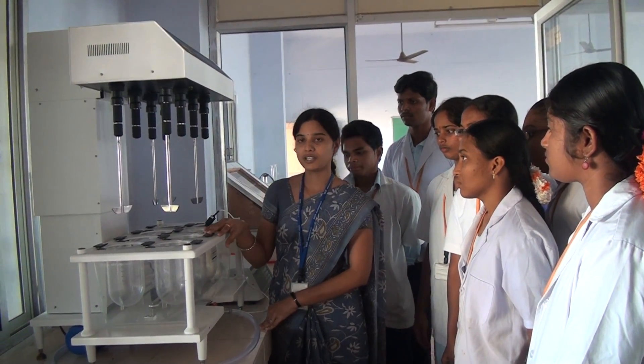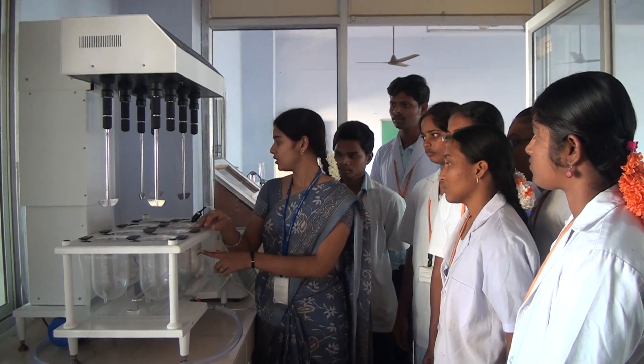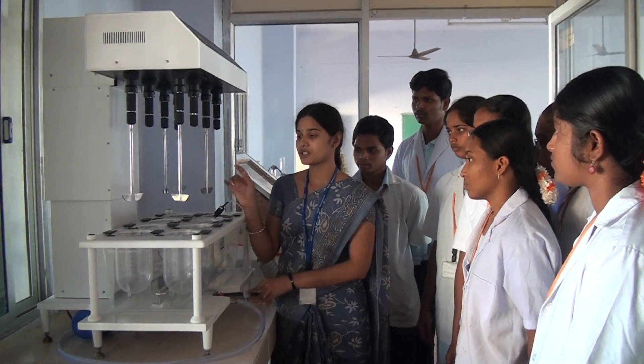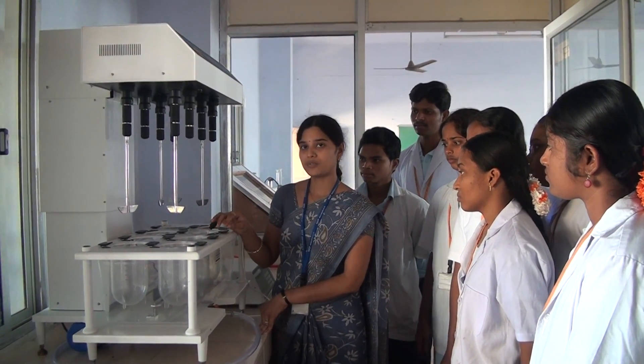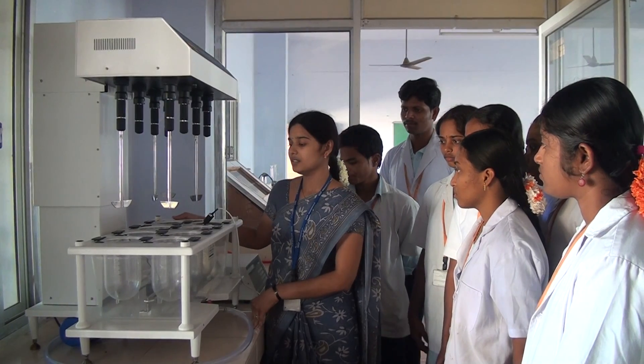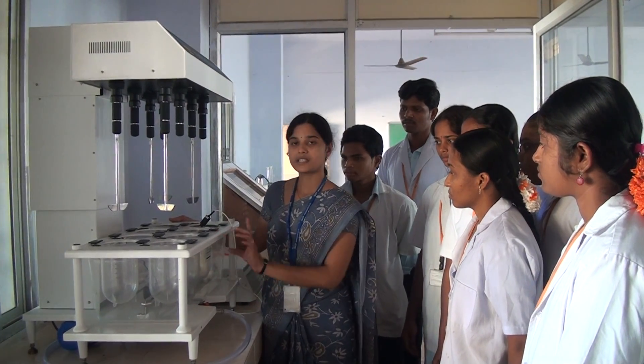First of all we have to fill the holder up to this mark and then we are going to switch on the instrument. After switching on the instrument, we have to fix the time along with the RPM and also we are going to fix the temperature of the bath as well as the bowl.